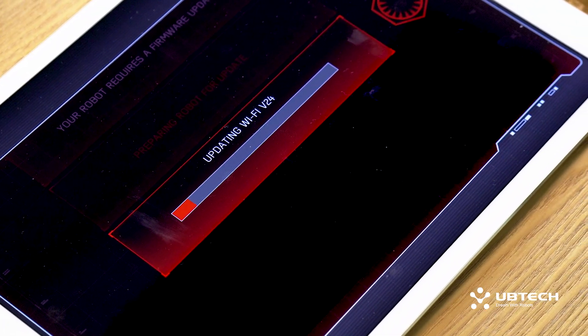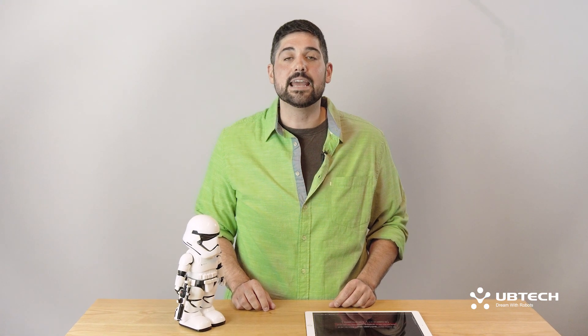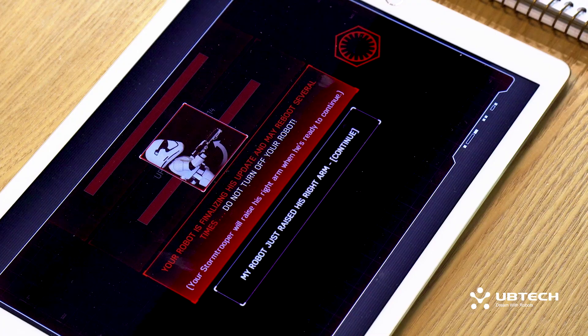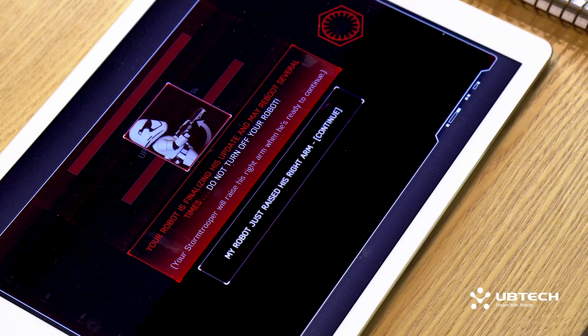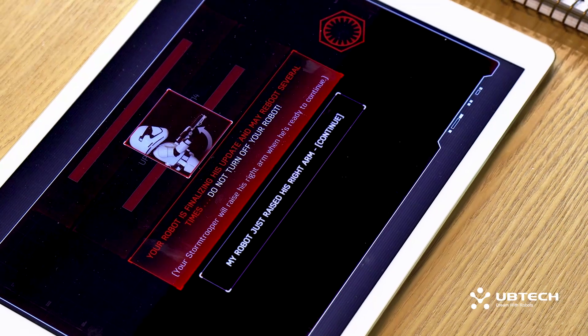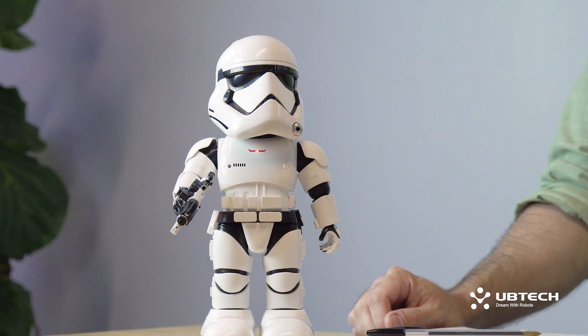Go ahead and click Install Firmware. The app will then let you know that it is preparing for a robot update. This process will take a few minutes. In order to provide our customers with the latest and greatest app updates, the app will tell you that your robot is finalizing his updates and may reboot several times. Please do not turn off your robot. Your Stormtrooper will then raise his right arm when he's ready to continue. There he goes, my robot just raised his right arm.